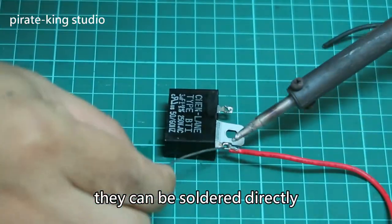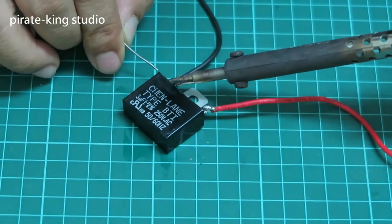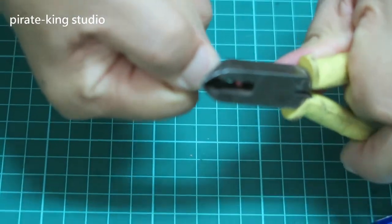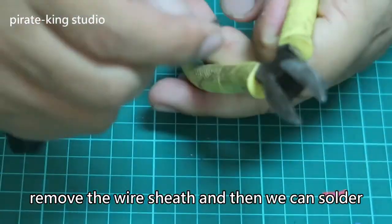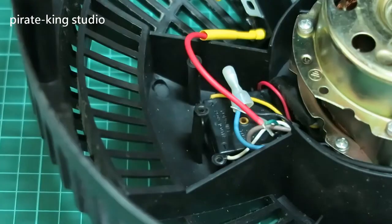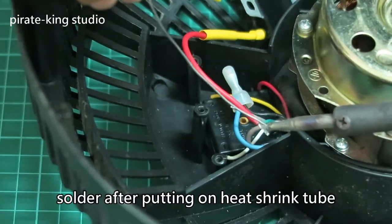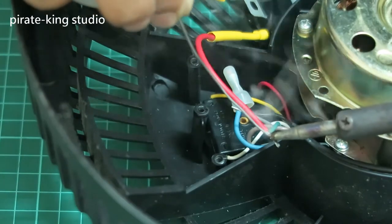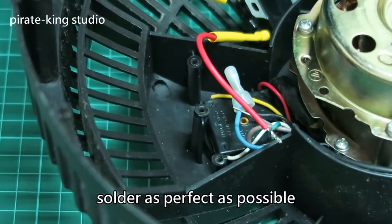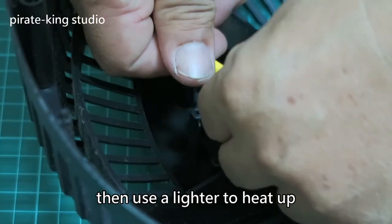If the wires were not cut so short, they could be soldered directly. Now I have to extend the wires. Remove the wires, remove the wire sleeves, and then we can solder. Solder after putting on the heat-shrink tube. Solder as perfectly as possible. Then use a lighter to shrink the tube.